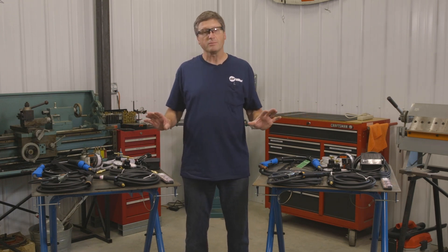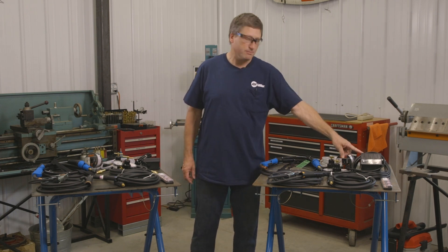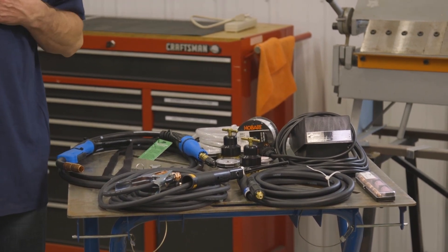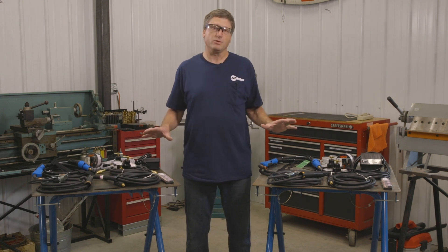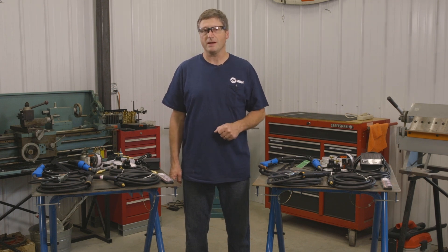The big difference between the two machines in my eyes is the fact that the Multimatic 220 includes the industrial foot pedal, and for me that means a lot — it means that all the industrial accessories will also work with the Multimatic 220 ACDC. So let's clear the tables of all the accessories and put the machines on the tables to take a look at them.